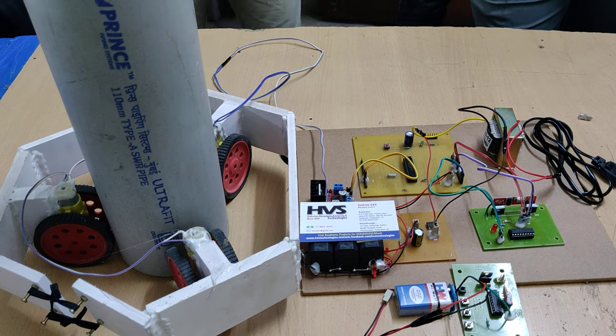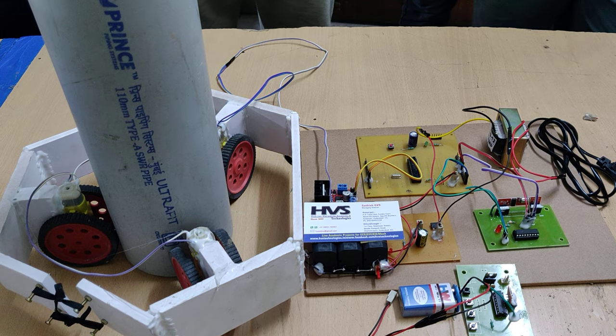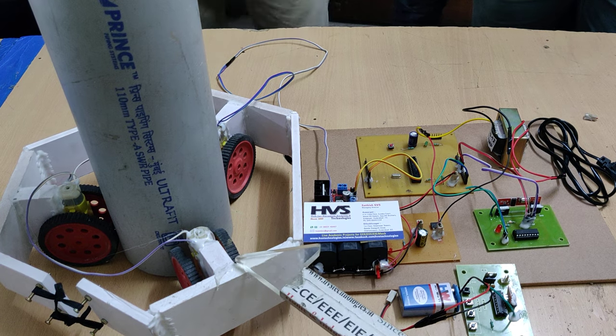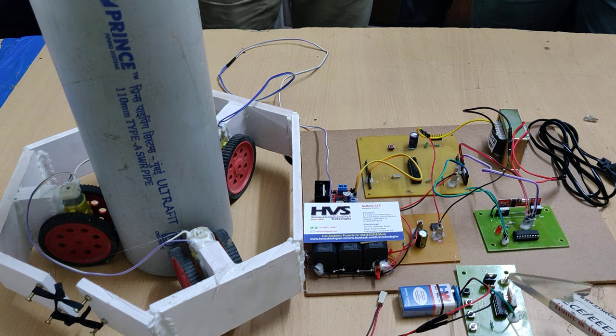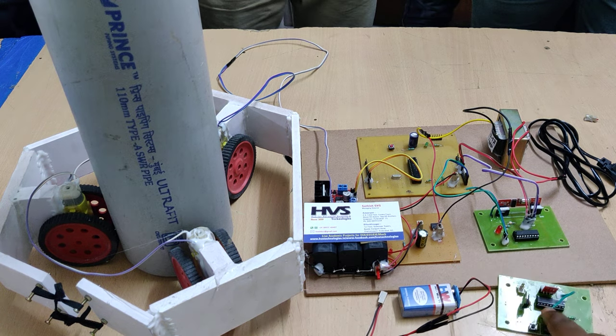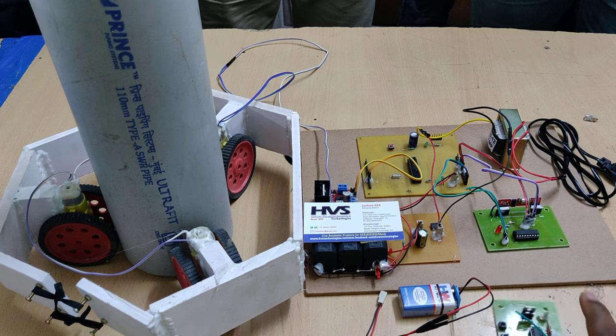Welcome to the demonstration of RF remote control pole climbing robot. Here we are going to control the robot movement in up and down motion with help of RF remote inputs. These two control buttons — this one will do the down and this one will give the up motion for the robot.